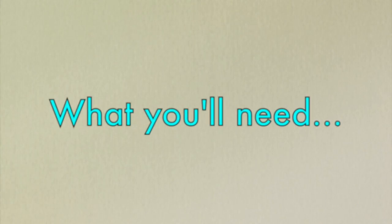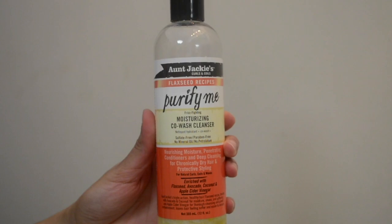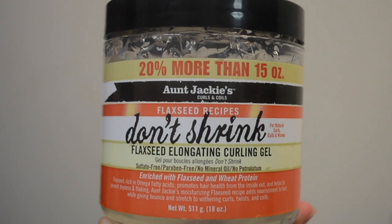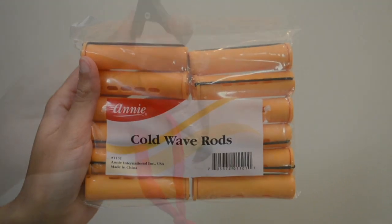Hi you guys and welcome to my channel! Today I'm going to show you how I turn this frizzy fluffy fro into these springy bouncy springtime curls. Stay tuned.